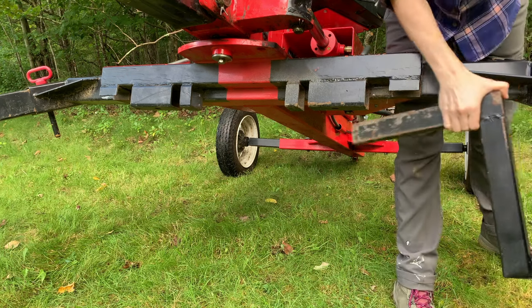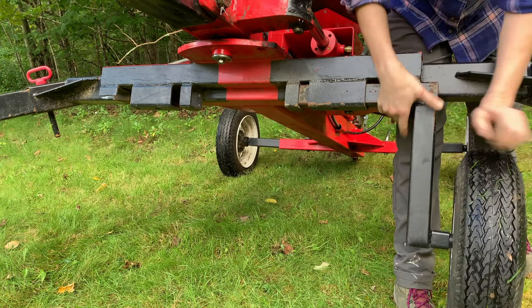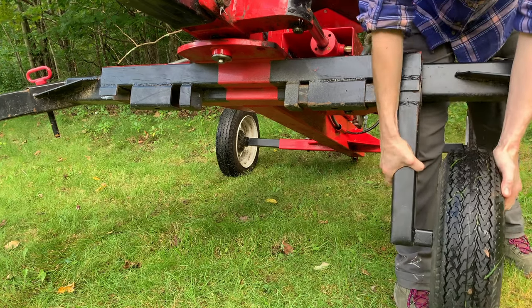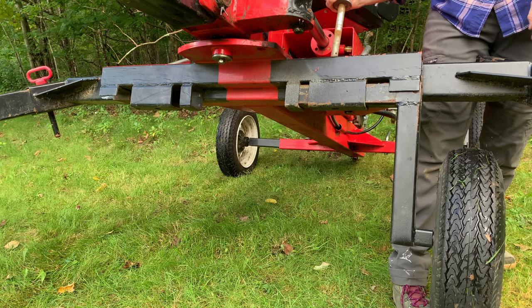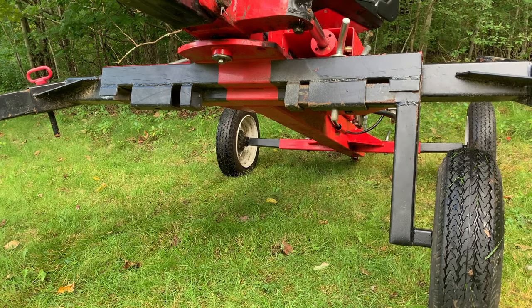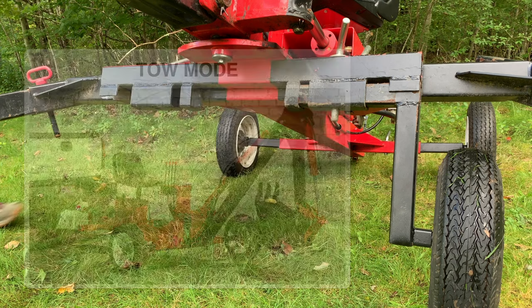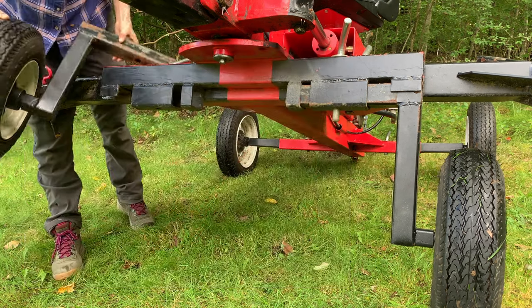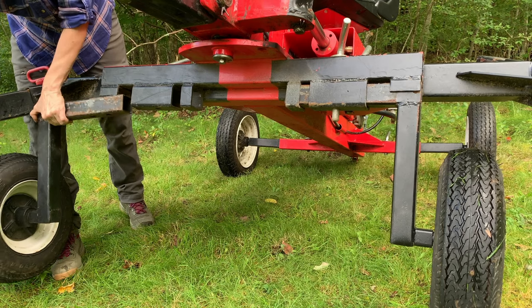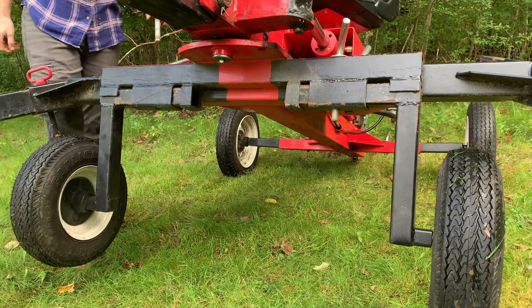Here's some footage of the extra set of wheels I fabricated for the Harbor Freight backhoe trencher. The trencher only comes with a single set of wheels that, when you're digging, sit in the back. You've got the outriggers in the front, and if you want to switch from dig mode to tow mode you have to remove the outriggers, move the wheels to the front — it's a big hassle. So like a lot of users of this backhoe, I decided to add an extra set of wheels, and in this video I'll show you how I put them together.